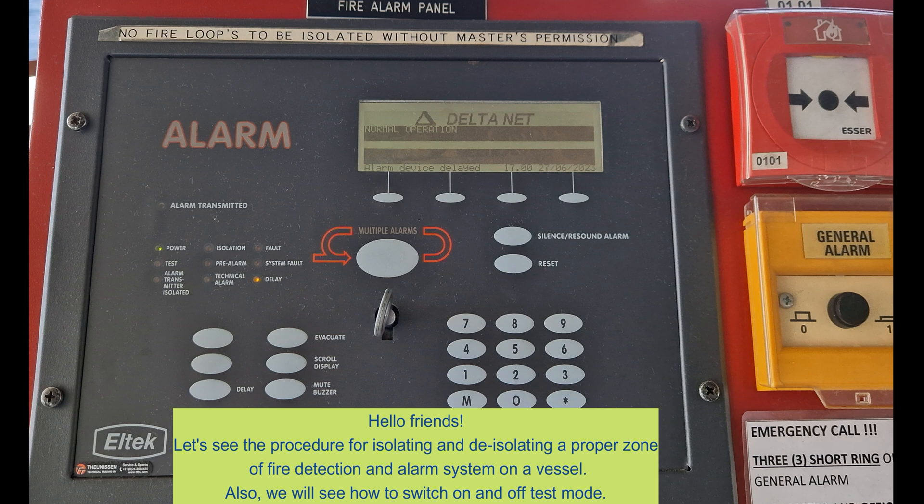Hello friends, let's see the procedure for isolating and de-isolating a proper zone of fire detection and alarm system on a vessel. Also, we will see how to switch on and off test mode.